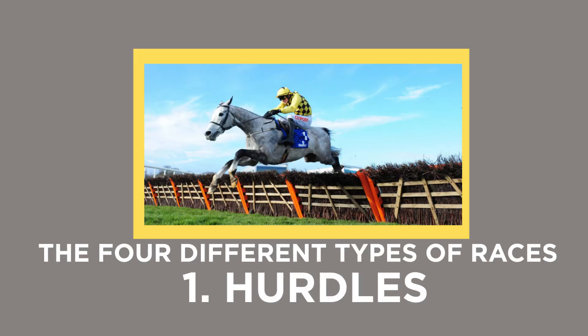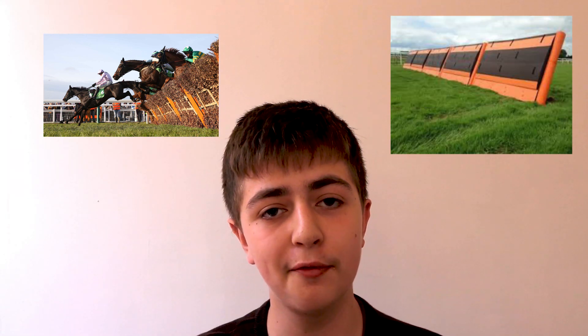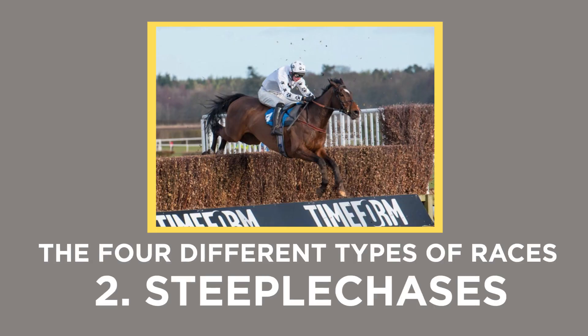Let's begin with hurdles. In hurdle races the horses have to negotiate a minimum of eight hurdles throughout the race. These hurdles are over three and a half feet high and used to be made of birch in a wooden frame, but now many courses use padded artificial brush hurdles which are safer for the horses. These hurdles are normally angled to invite approaching horses to jump them more easily.